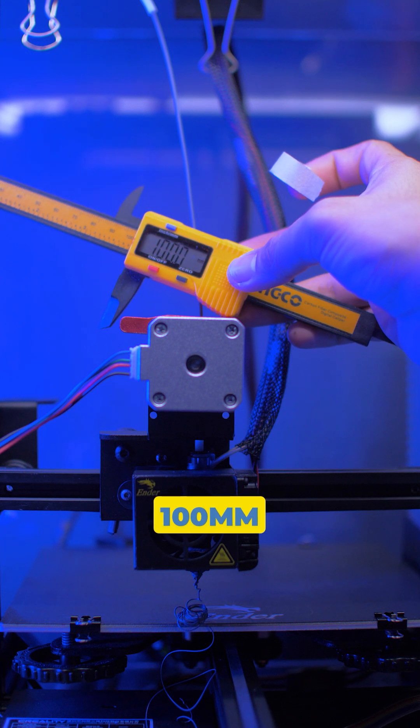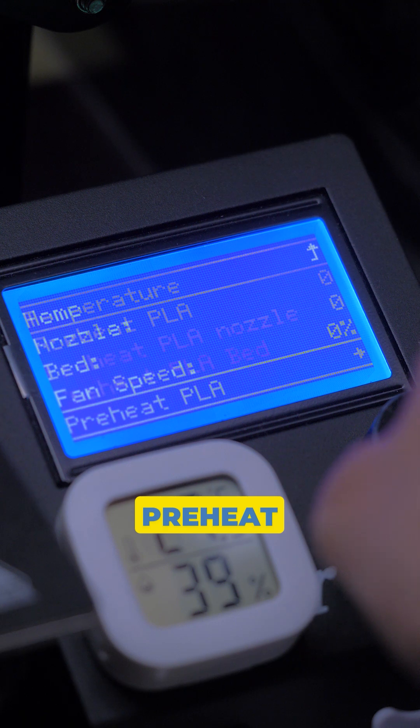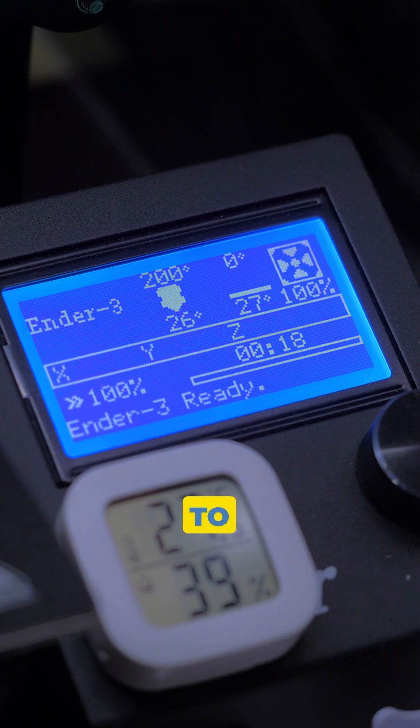Measure 100mm on your filament, then mark using a piece of tape. Preheat your nozzle, then wait until it's hot enough to purge the filament.